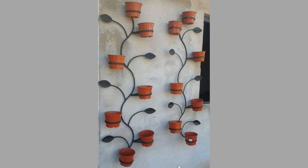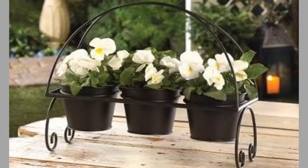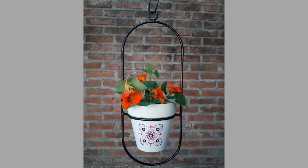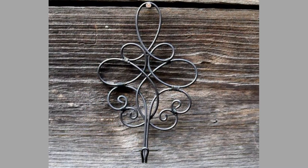Bar stock is a common form of raw purified metal used by industry to manufacture metal parts and products. Bar stock is available in a variety of extrusion shapes and lengths. The most common shapes are round (circular cross-section), rectangular, square, and hexagonal, also known as hex.